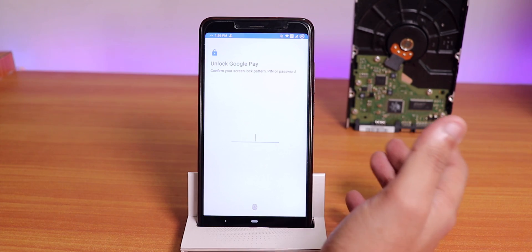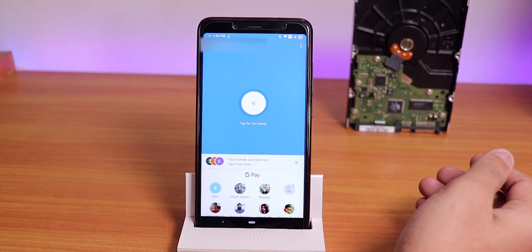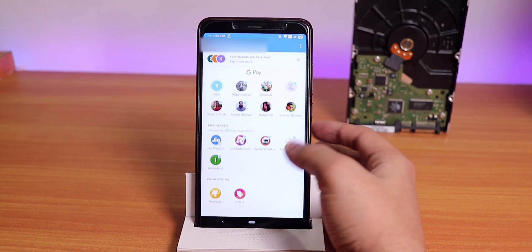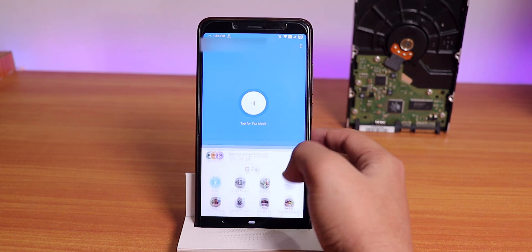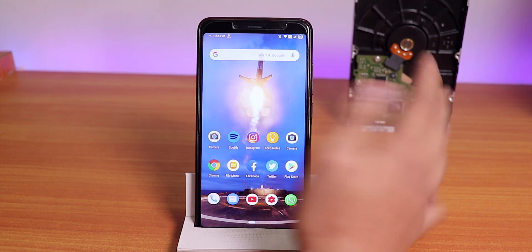Banking apps are working fine — you don't need to do any tweaks. I have Google Pay installed and it's been working super fine with this ROM without any kind of tweaks needed, which is a really good thing.